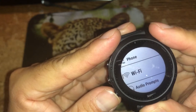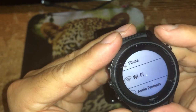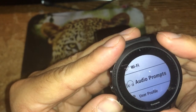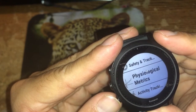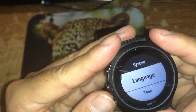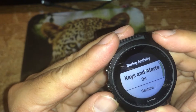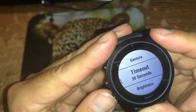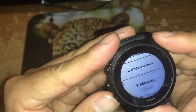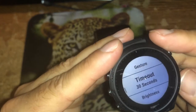Back in the menus, there's phone, Wi-Fi — I input the Wi-Fi password using my phone — audio profiles, user profile, maps, navigation, and system settings. Under system, there's language, time, and backlit options. I can customize the display timeout — I have it at 30 seconds but I can change it to one minute, two minutes, or no timeout at all.